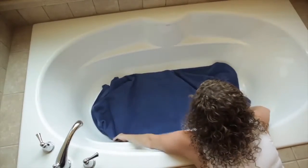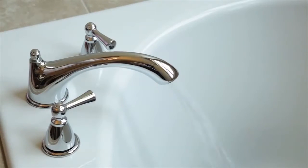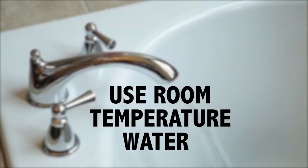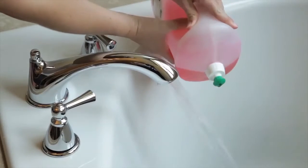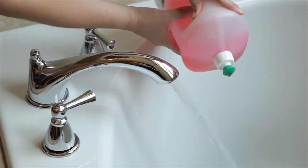To get started, line the bottom of the tub with one of your towels to help protect your trumpet. Run room temperature water in the bathtub — make sure the water isn't hot or cold or you may ruin your trumpet. You'll want just enough water to cover your trumpet. Add a few drops of a good grease-cutting dish soap, like Dawn.